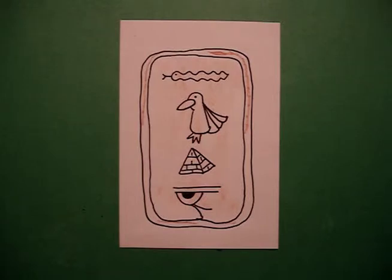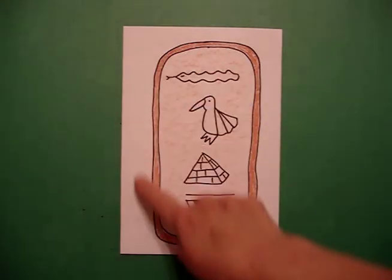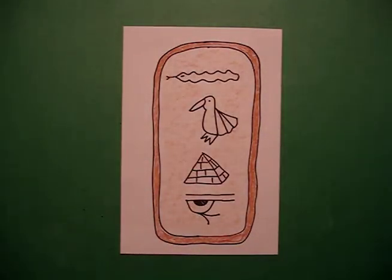Alright, let's see what it looks like all colored in. Here's my cartouche all colored in, ready to send messages to whoever comes and discovers my tomb. You can always cut these out so that you don't have any of the excess white paper showing. And like I said before, you can make them very colorful, and that would be totally Egyptian correct. Okay, bye bye!